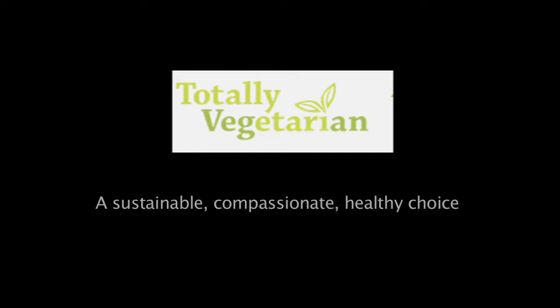This episode is partially sponsored by TotallyVegetarian.org, promoting a sustainable, compassionate, and healthy choice. Visit them at TotallyVegetarian.org.